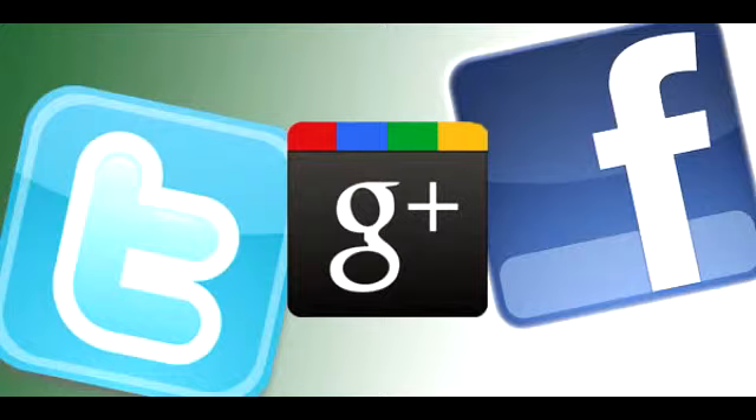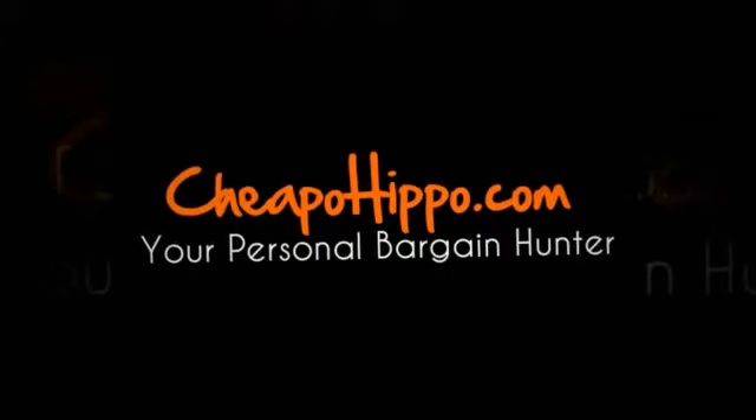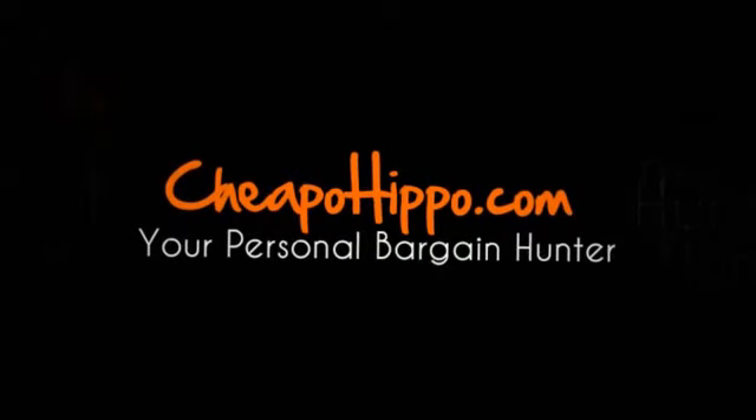If you like this product, be sure to share this video on Facebook, Twitter, and Google+, as well as click the like button on YouTube and subscribe to our channel. If you have any other questions about this item, you can let us know in the comments section on our website at CheapoHippo.com and we'll get back to you within 24 hours. Thank you for watching.